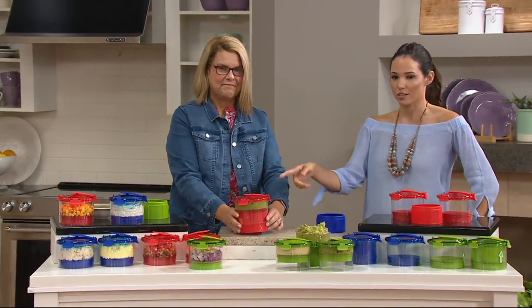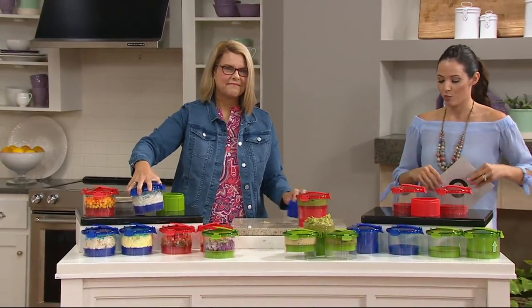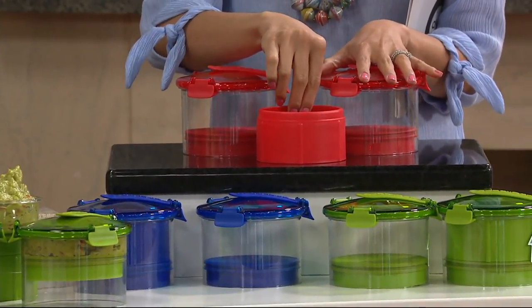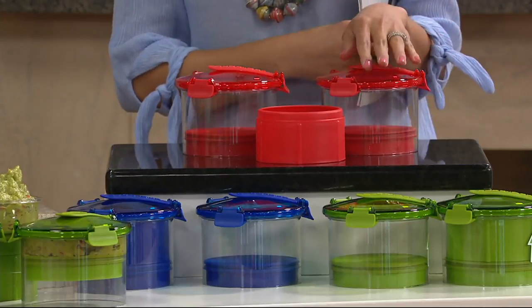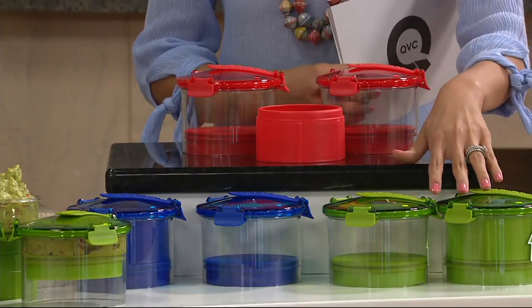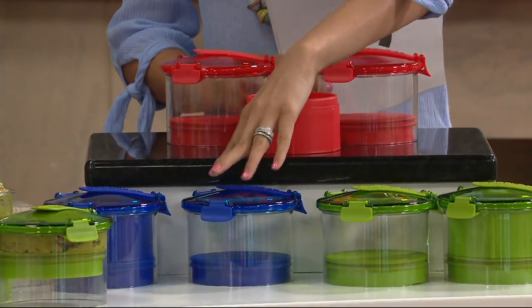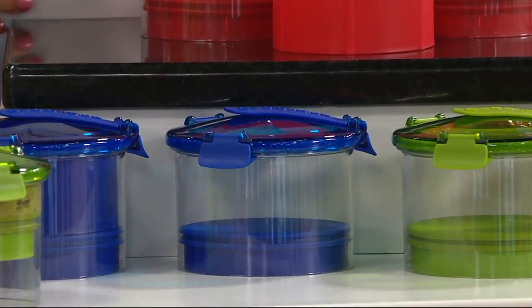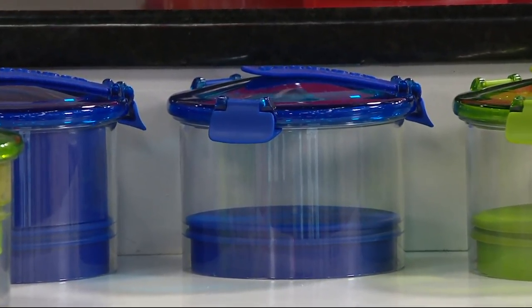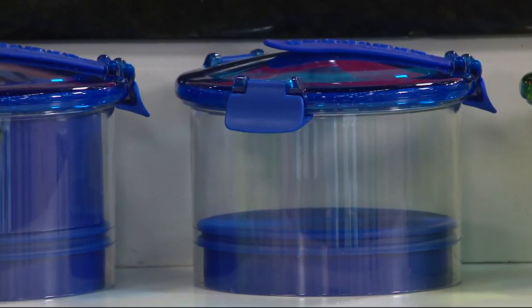Just a reminder of the colors — Marie-Louise is holding that beautiful red. So you are getting two containers with that push function. The red choice, the most popular green choice, and the blue choice. This is available for a featured price of $19.98. If you have a QCard, you can take advantage of four easy payments. It's just so easy to use.